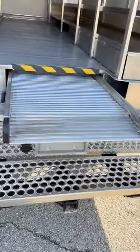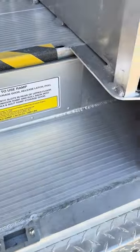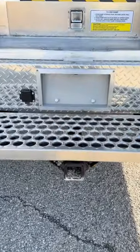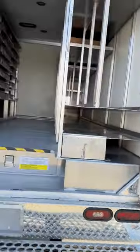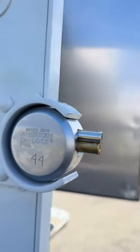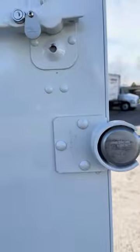It's got a pull-out ramp that actually goes inside and tucks away. We've also got a receiver tube and trailer wiring. On the door itself, there's an added security puck lock so that there's more security for your stuff not getting stolen.